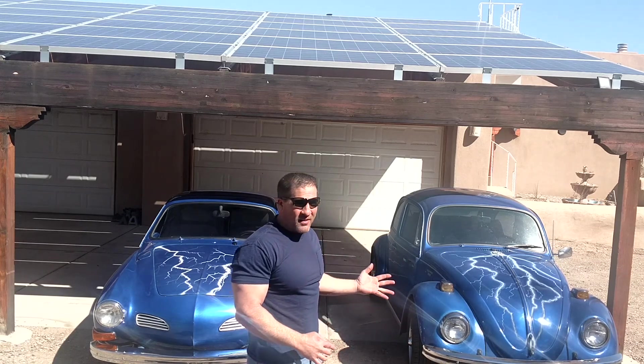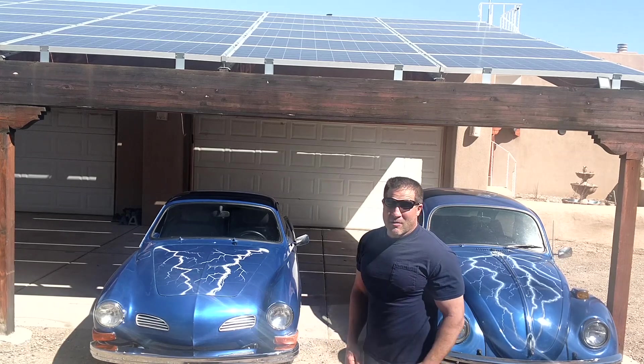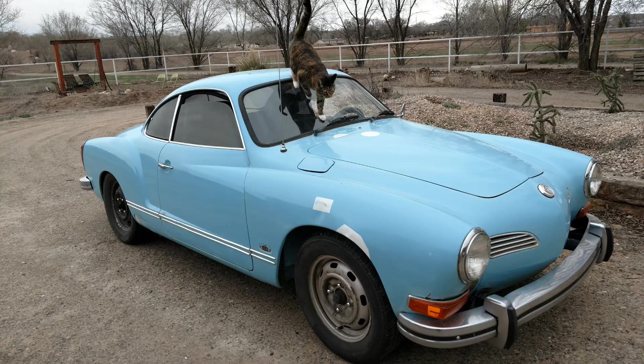And if one is good, obviously two is going to be better. So when I found a great deal on an old VW Karmann Ghia, I had to jump at the chance. And this is what I'm going to tell you about today.